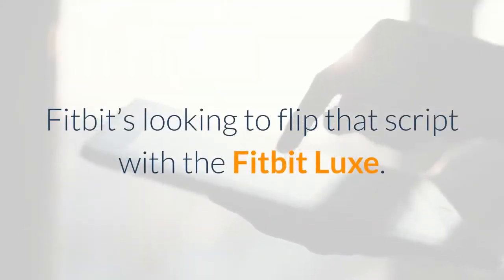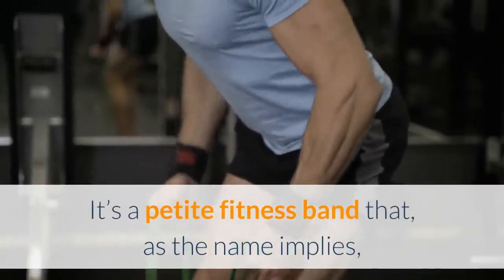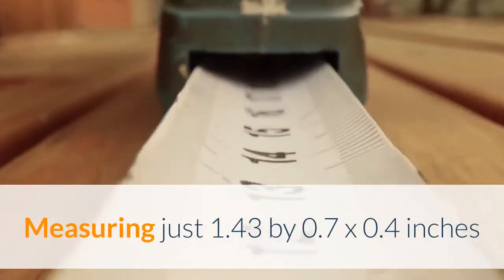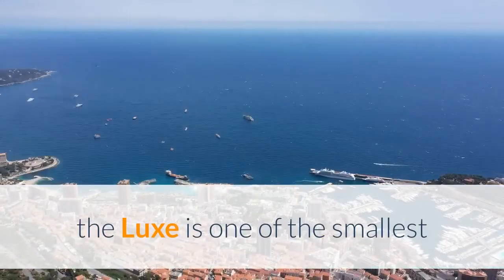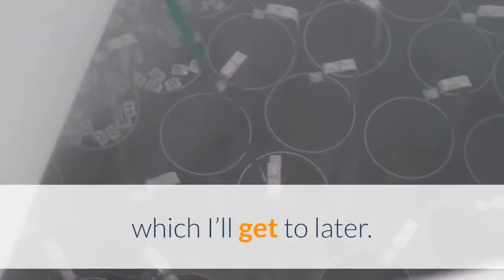Fitbit is looking to flip that script with the Fitbit Luxe. It's a petite fitness band that, as the name implies, is built to be stylish and premium. Measuring just 1.43 by 0.7 by 0.4 inches and weighing so light it does not even register on my body scale, the Luxe is one of the smallest trackers I've tested — this brings both good and bad, which I'll get to later.